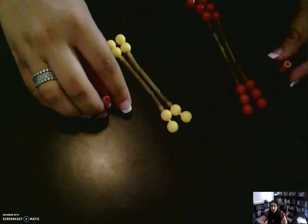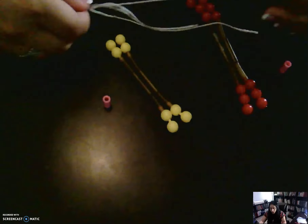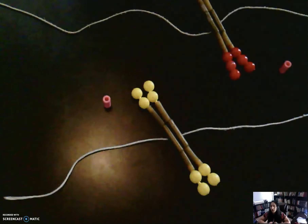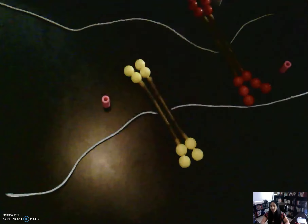My centrioles have moved to opposite sides, or opposite poles. My spindle fibers have appeared — we're gonna use this as a spindle fiber. Your chromosomes are actually starting to attach to the spindle fiber, and they attach at the centromere. So they've just started to attach, and that is prophase.